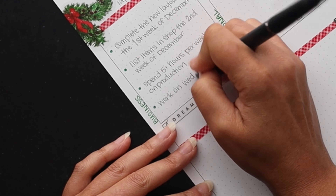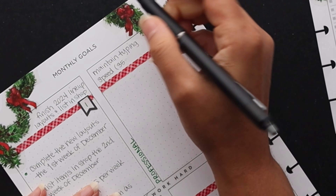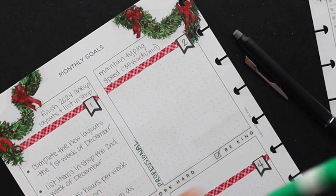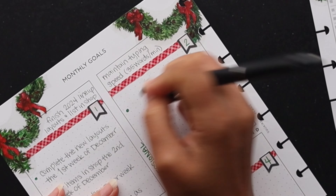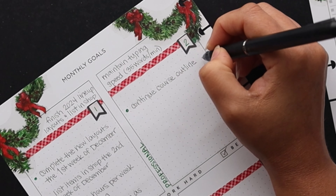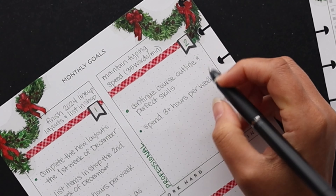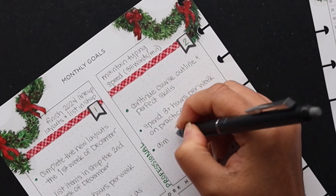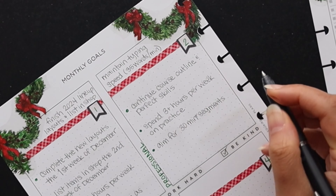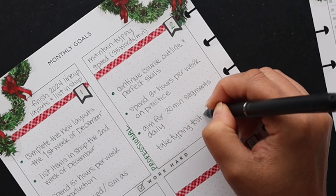Next we're going to focus on my progress with my typing speed — I just want to maintain this month. I've found that if I don't practice every day or every other day minimum, I definitely start to lose the muscle memory. So I want to continue the outline of the course and try to perfect the skills. I also want to spend three or more hours per week on practice, aiming for 30-minute segments daily spread throughout the week. At the end of the month I'll do a test to see if I was able to maintain 35 words per minute.